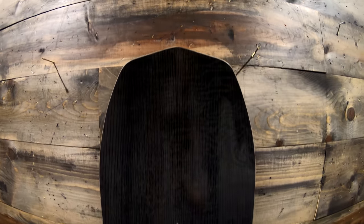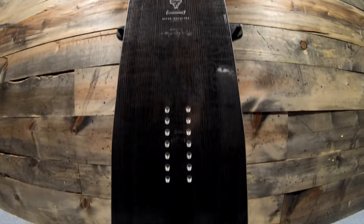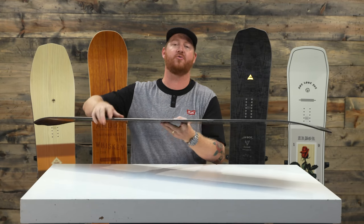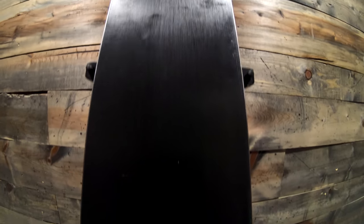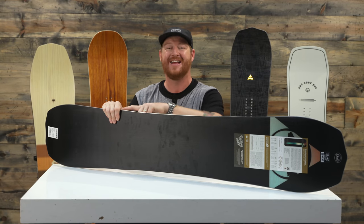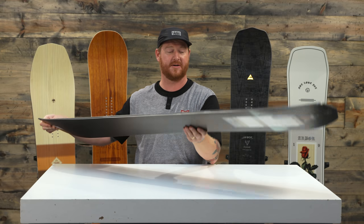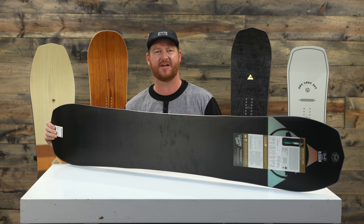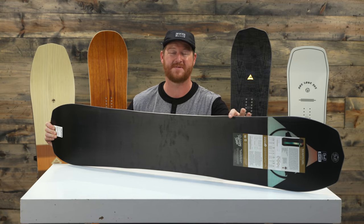On top is a hand-dyed power ply ash top sheet. The graphic is done by Brian and Gucci — it has a nice appeal with a little bit of gloss and a little bit of matte in between. The base is ultra fast with more structure than a typical extruded base. This is a sintered base that absorbs tons of wax and has been factory waxed by Wend Waxworks. There's also that 360-degree wrap standard steel edge. The cool part about the Brian and Gucci Pro Camber version, besides how quick it is edge to edge, is how much energy it has.